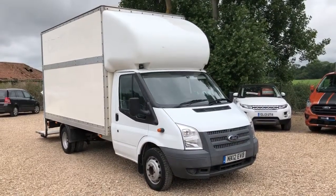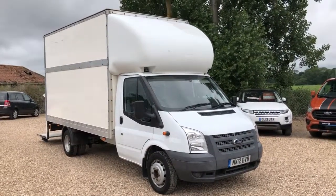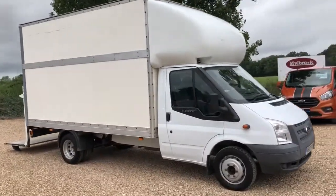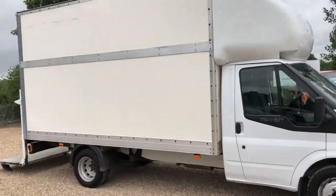Welcome to Vanduil's Direct TV. Here we have a Ford Transit Luton extended frame, 2012 model, done 67,000 miles. It's got a tower lift on the back.